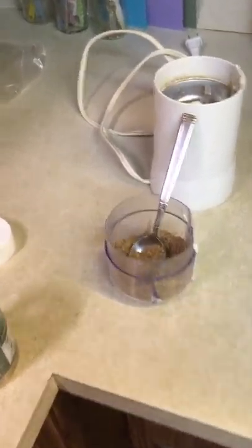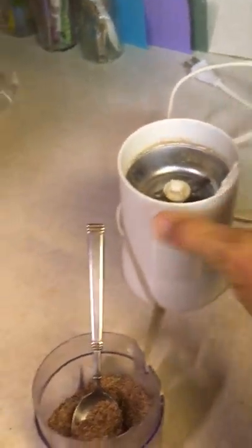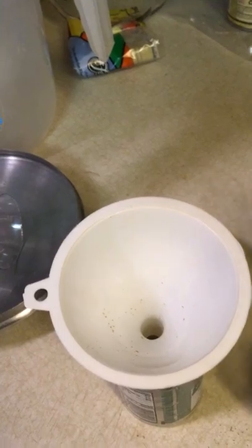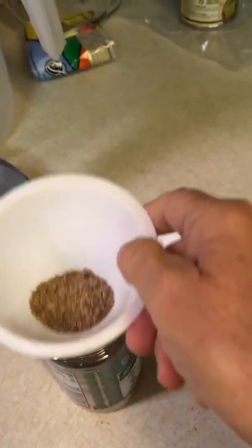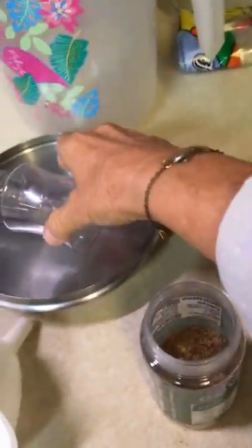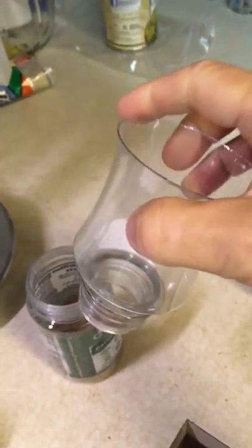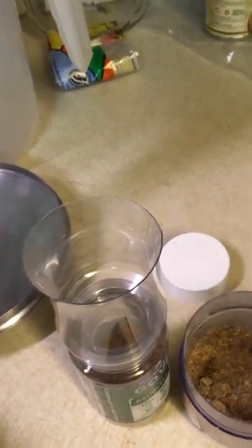I just ground up some flaxseed in my coffee grinder, and it's not going very well in this little container because the opening is just too small. Difficult. So I have this homemade funnel — it's just from a bottle of juice — you stab a hole in it with a knife and cut around it with scissors. Then the opening is much bigger. That fits well, and this will make the job less aggravating.